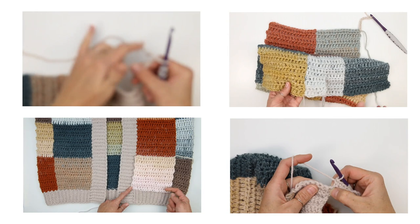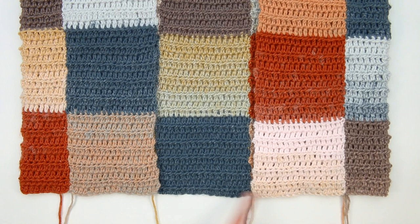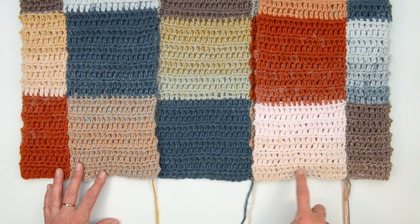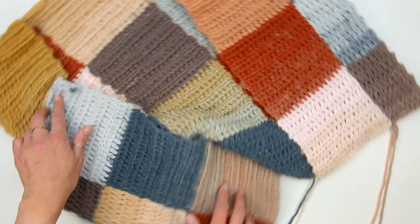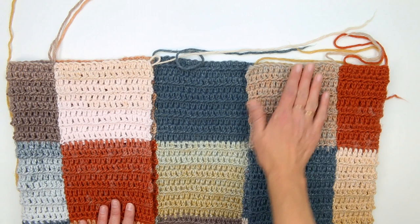We're going to begin our ribbing by working around the entire bottom of the sweater. This ribbing is actually perpendicular to the main sweater rows, so we're going to begin with a chain and then work back and forth, joining to the sweater as we go. I'm going to rotate this around so that it's as if I were wearing it — the bottom left side on my left, the right side over here, with the right side facing out. The seams that we worked are inside the sweater right now.